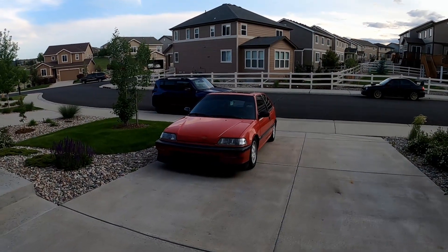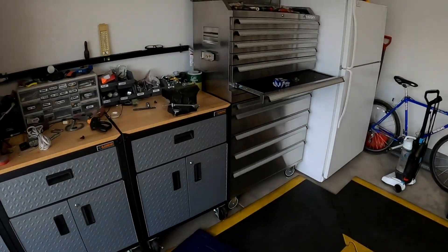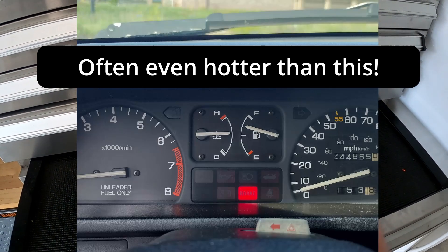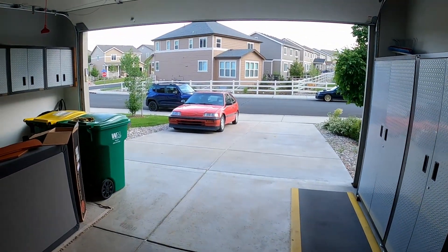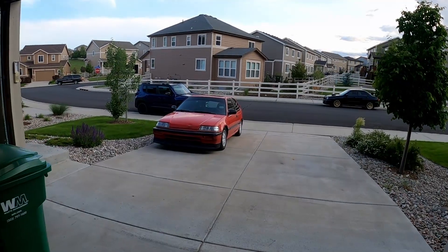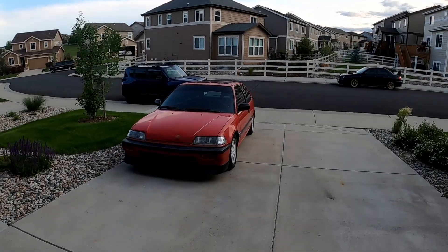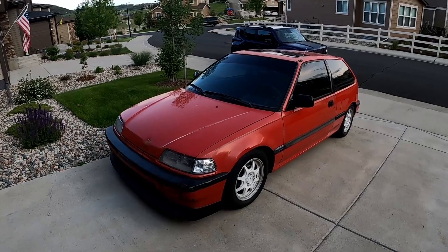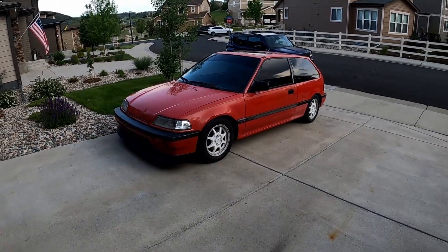Alright everyone, welcome back to another video. This one isn't quite as exciting as the other videos have been. Having an overheating problem in the Civic. I also experienced it in one of my other videos — the fan works, but it just comes on late for some reason. The gauge gets up pretty high, around three quarters of the way up, and that's not where it should be. I'm hoping it's just a radiator cap. I have a thermostat on order as well, but we'll see if I end up needing to do that.